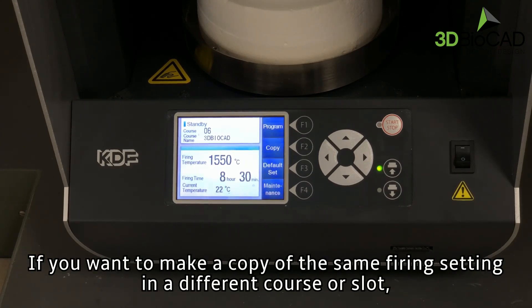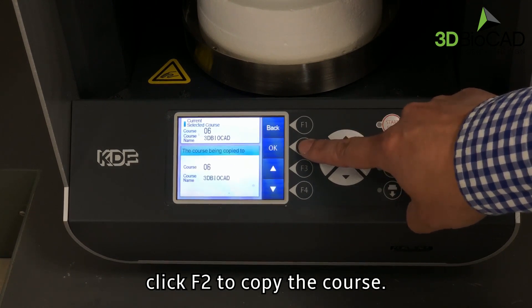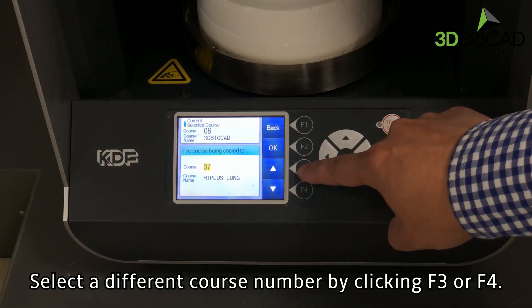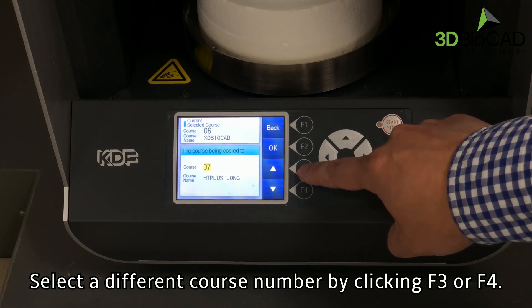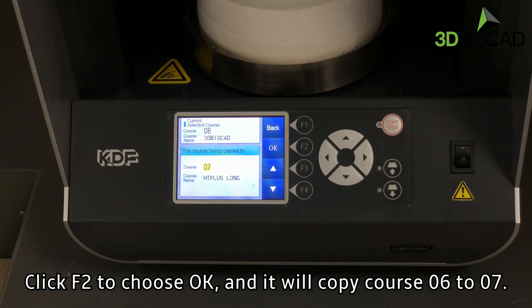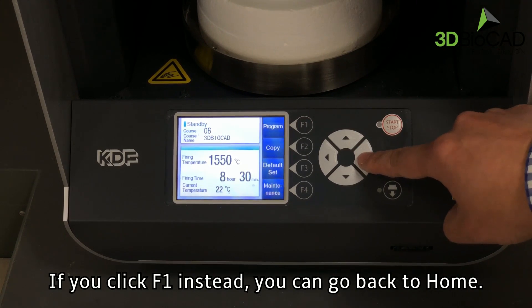If you want to make a copy of the same firing setting in a different course or slot, click F2 to copy the course. Select a different course number by clicking F3 or F4. If you click F1 instead, you can go back to home.